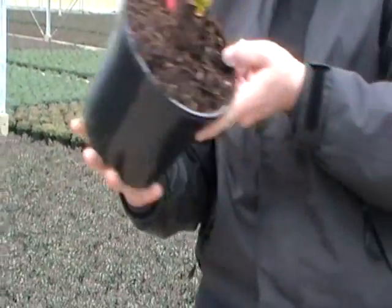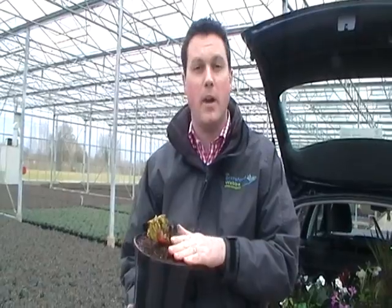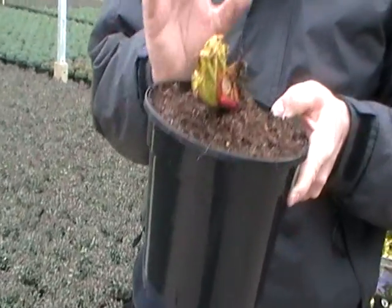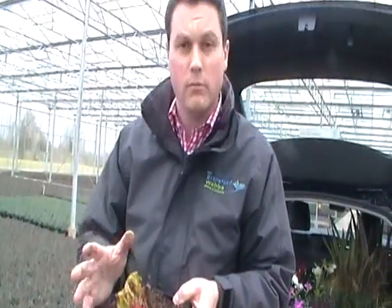Last but not least, Rhubarb Timpley Early. We've put Timpley Early online and we've also got three other varieties this year — Victoria, Champagne, and Raspberry Red. Timpley Early, as its name suggests, is the earliest variety and is probably further ahead than any of the others. The others are just starting to come to life, so if you want those as well, no problem — just speak to your sales rep and they'll get those put on your order.